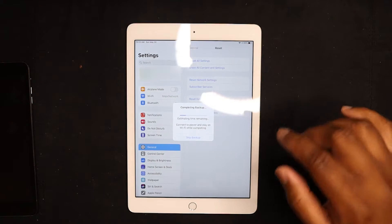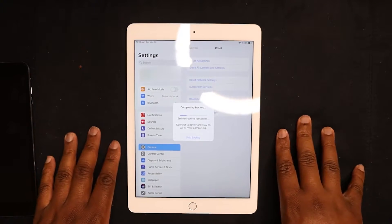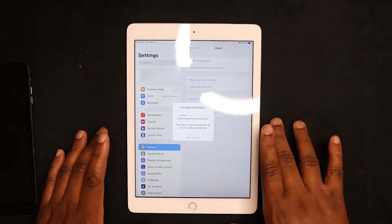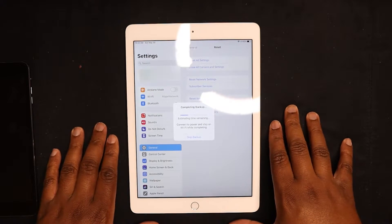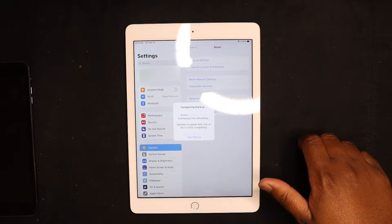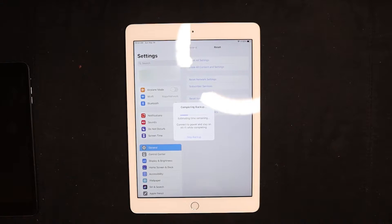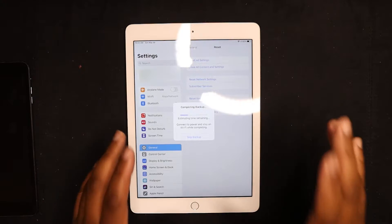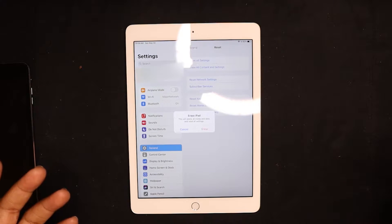I'm going to do a backup and erase because I haven't made sure her iPad is backed up. We're going to pick her up a new one, so I want to make sure we can restore the new iPad to at least the last backup — which will be May 30th, not the 31st as I thought. So I'm going to let this back up and then we'll come back to the erasing.